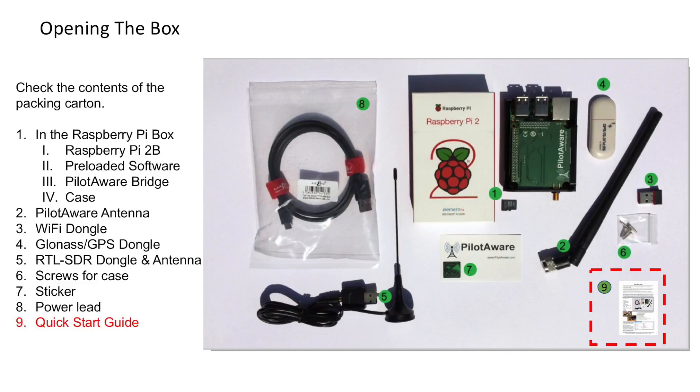If any parts are missing, contact PilotAwareHardware.com.